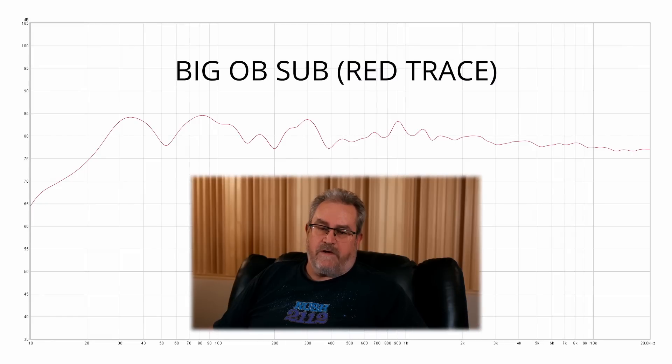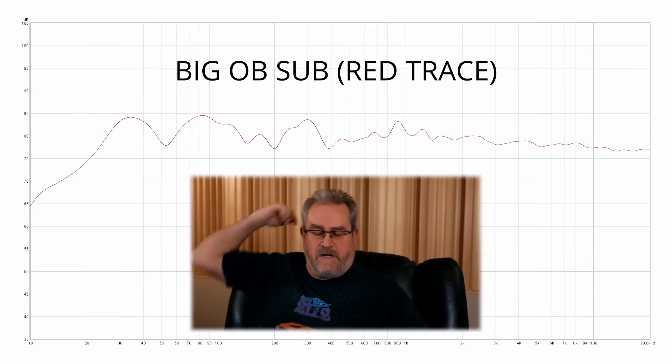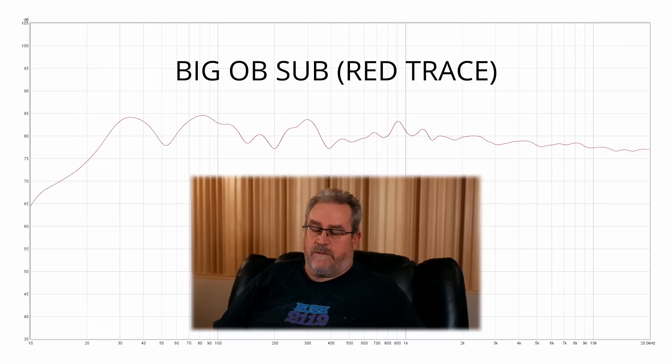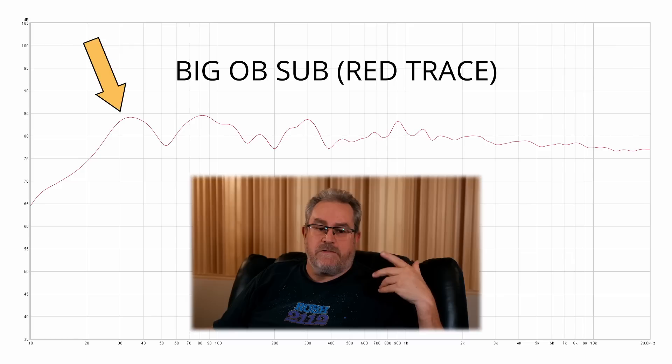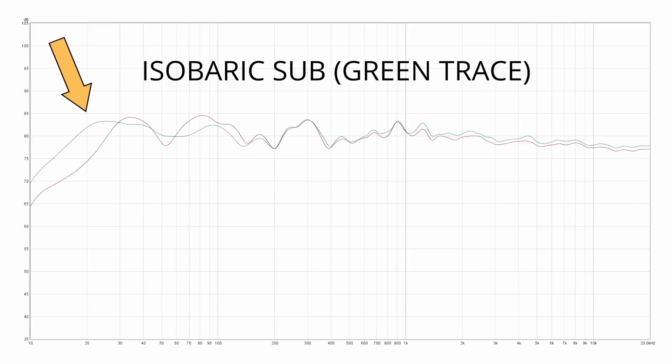I want to stop for a second and talk about what you're looking at here, because some people may not be familiar. That's a frequency response graph showing what the speakers are putting out as picked up by the microphone at my listening position. What you're shooting for is something that's pretty flat — and actually this is really good. Anyone familiar with this will agree. However, you can see it doesn't go down too deep; it starts dropping off around 30 Hz.